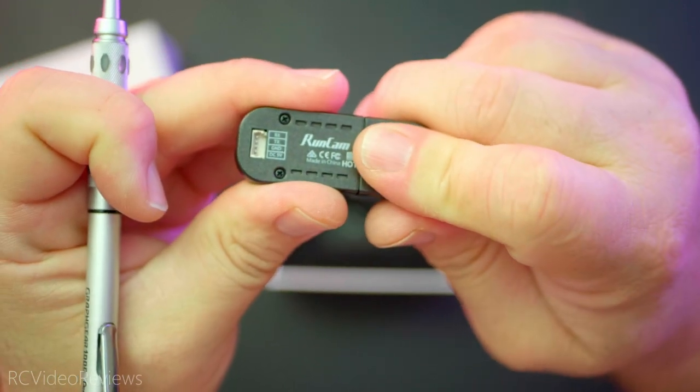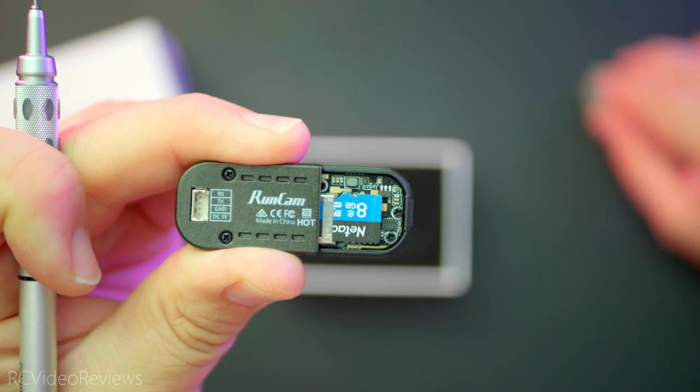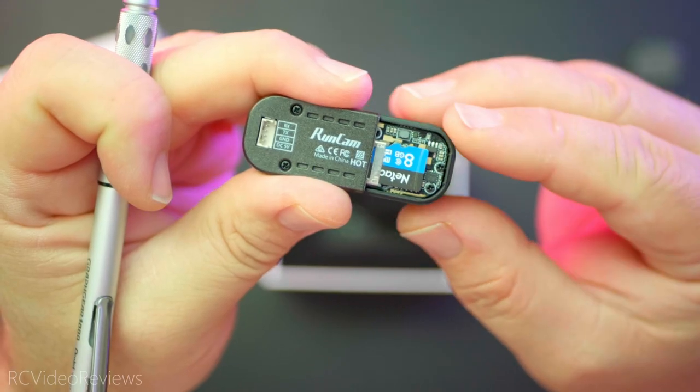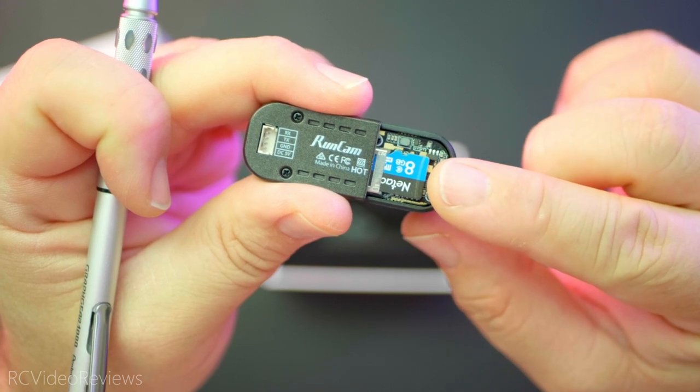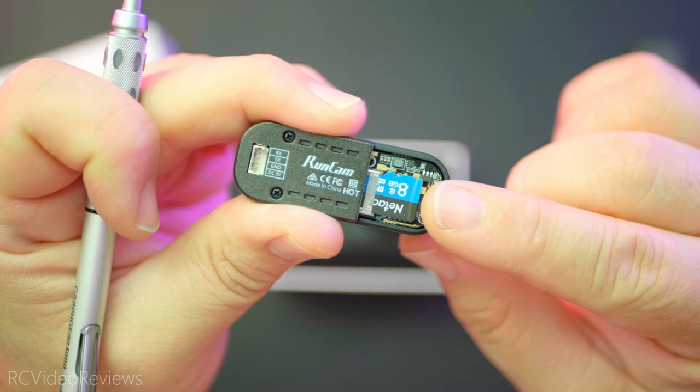Underneath this little cover is the single SD card slot. You can pull that off and there you can see I've got a little 8 gig SD card installed. RunCam recommends a U3 SD card up to 256 gigs, so plenty of space to store your footage while you're out there flying.